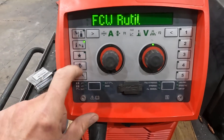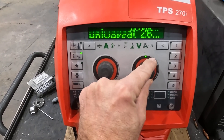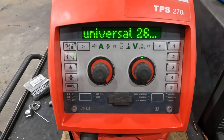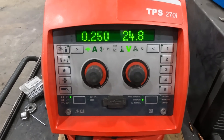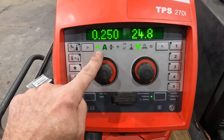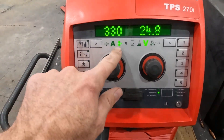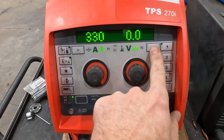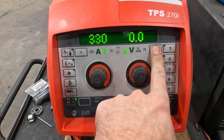If you're ever curious, you can just hit your info button and that walks you through what you're set up for. It shows your programming as far as the synergic line, the universal setting, and the code number for that. Get back out of that and you're back into your auto set — same thing you've seen before: plate thickness, amp equivalent, wire feed — same as you'd be able to do on a 2200 or 2700 or any of those other ones.